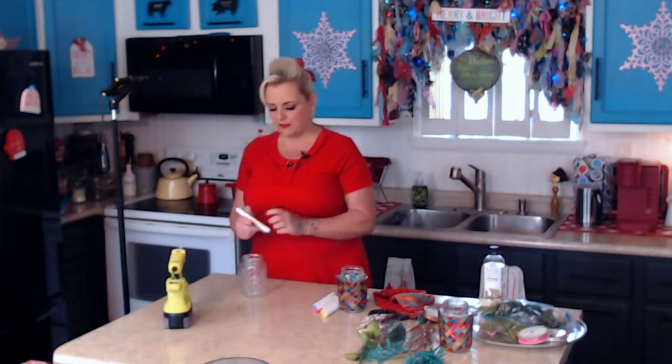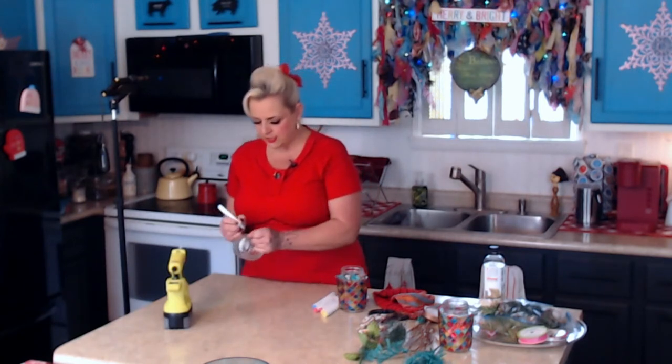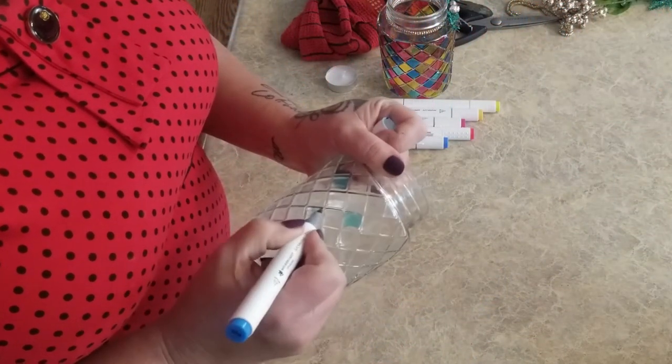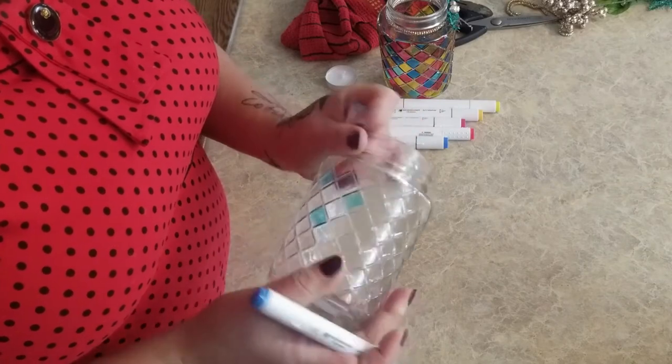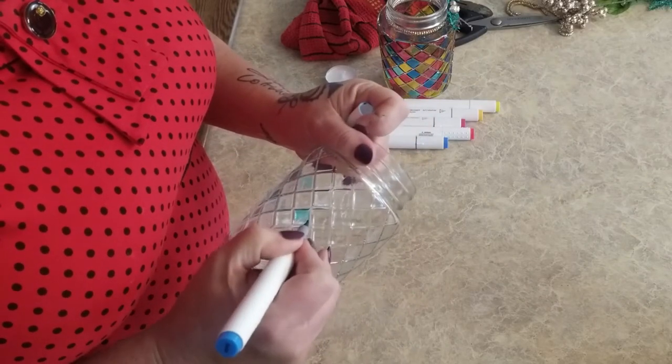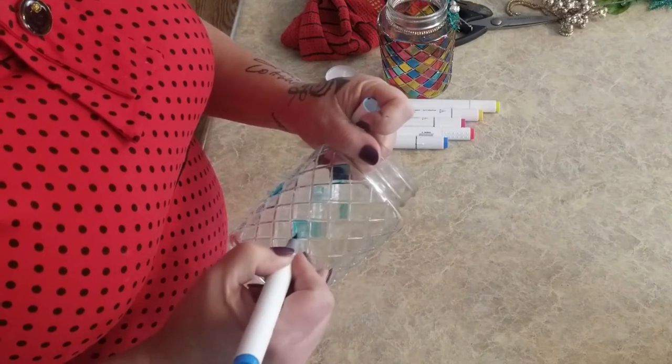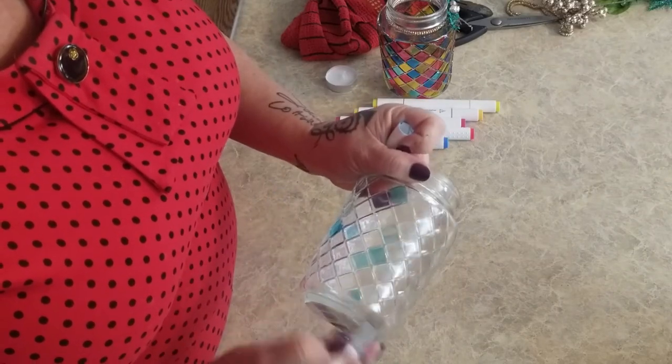I have candles down in here so I can light these when we're done and show you just how pretty they are. All I'm going to do is color in these little diamonds randomly - I'm not going to be all picky about it. Just one here, one there, and then I also want to make sure I get these little half ones.